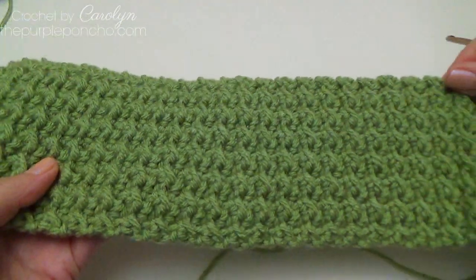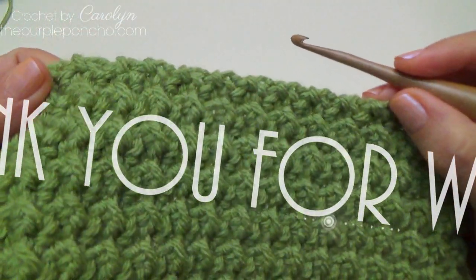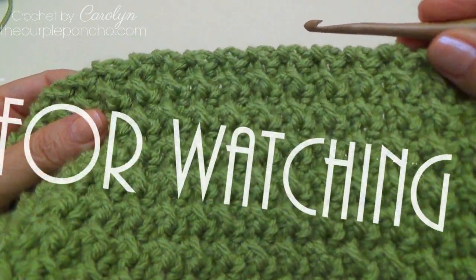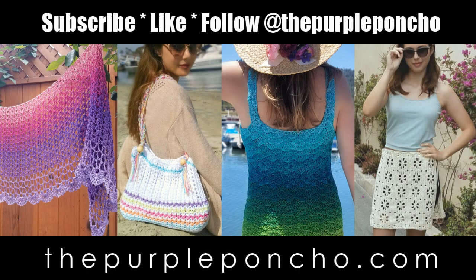I hope you've enjoyed this video tutorial on the crunch stitch and learned a lot. Thank you for being here and crocheting with me today. Please subscribe to my YouTube channel and visit my website at thepurpleponcho.com for more crochet, knit, and Tunisian crochet patterns. Have a wonderful day.